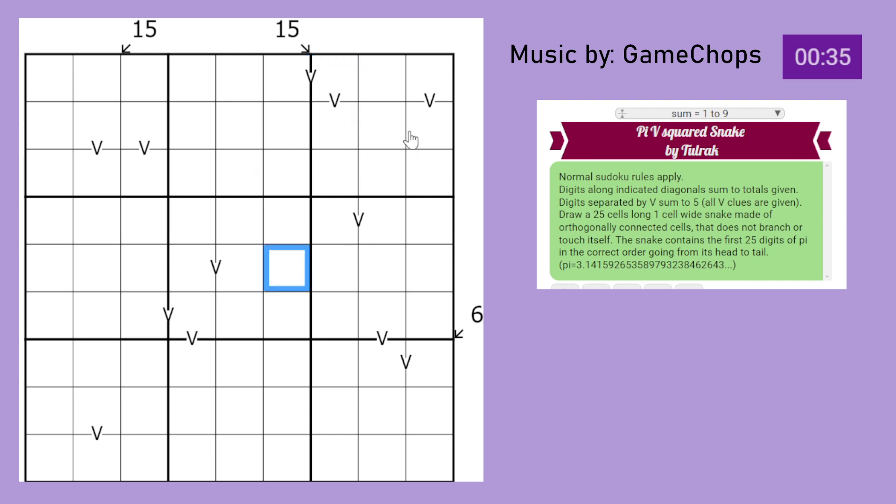Right now we have Normal Sudoku rules - digits 1 to 9 in every row, every column, and every 3x3 box. Digits along indicated diagonals sum to the totals given. So this arrow points at these 3 cells meaning that they must sum to 15 here. These must sum to 15 and these must sum to 6.